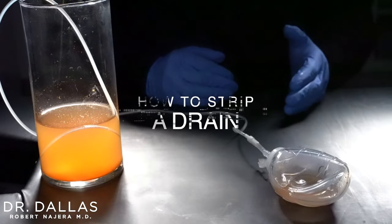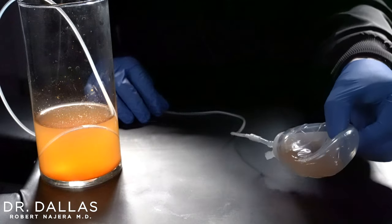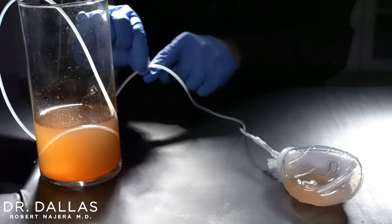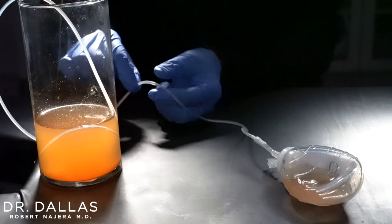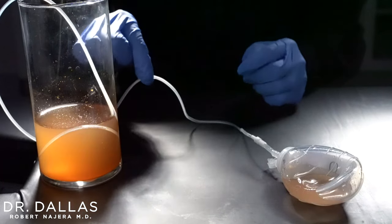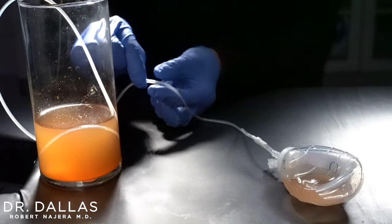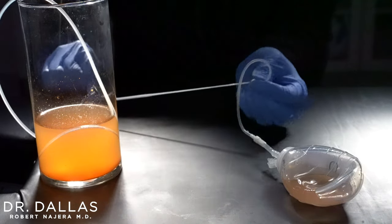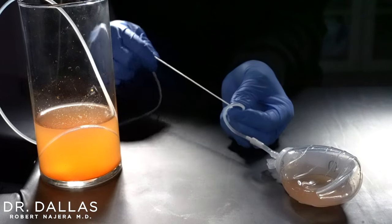I'm going to show you how to strip a JP drain, which is what we typically use in tummy tucks. Here's the bulb portion, here's the tubing, and this is the part that comes out near the skin. If you see a clot or it's not flowing, you want to strip the drain. The motion is: take one hand near the skin to stabilize that portion of the drain, then take the other hand.